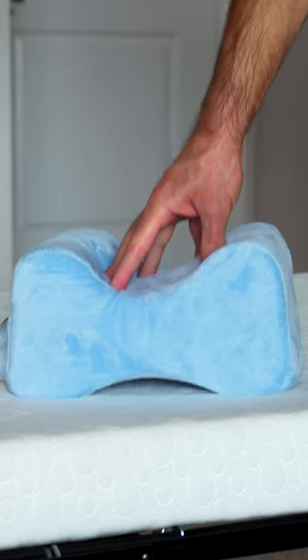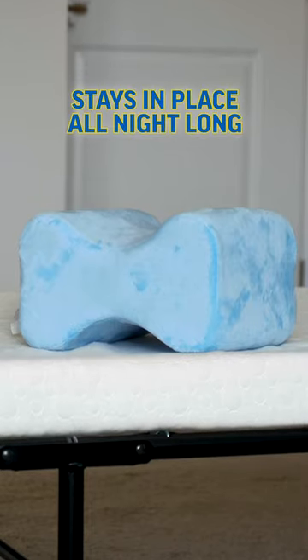The unique eye-shaped design of the Contour Leg Pillow ensures that it stays in place all night long for a restful night's sleep. Definitely check out the OPTP Contour Leg Pillow.